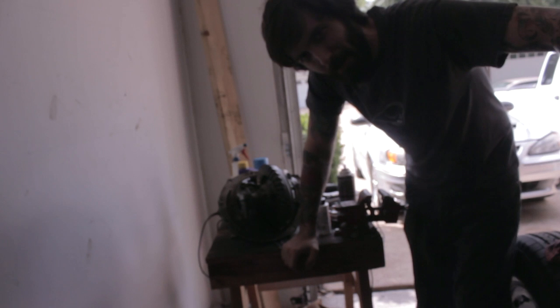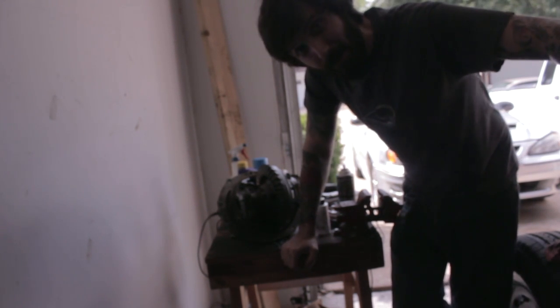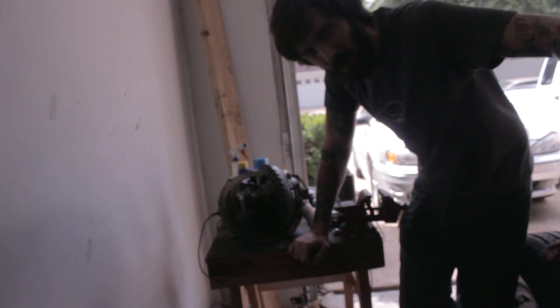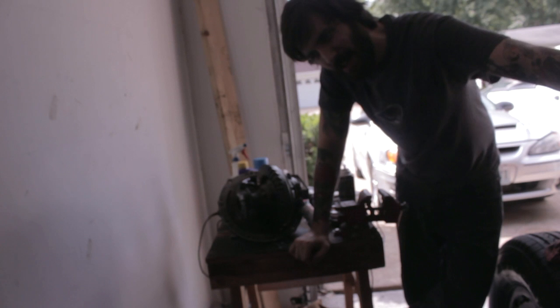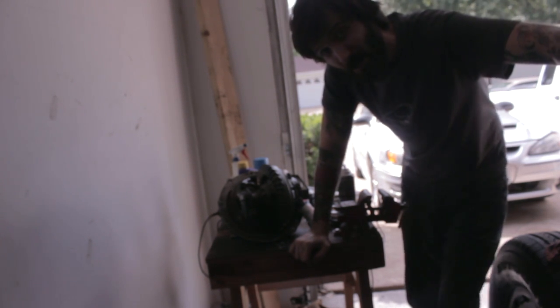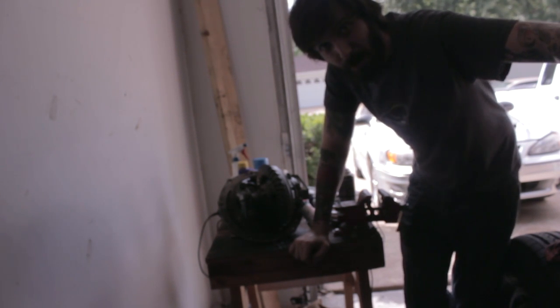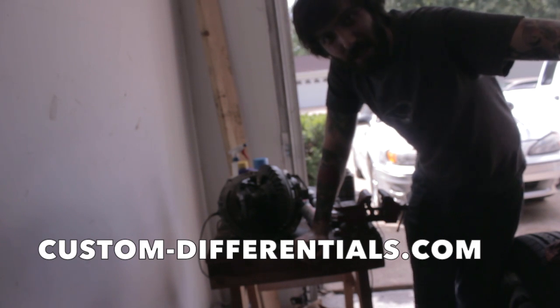The truck originally had pretty much the wimpiest rear end setup we could have hoped for. It was an open differential, which meant no positive traction or traction lock as Ford calls it, which meant it only pushed with one wheel instead of putting power to both wheels all the time. And it had 3.00 gears, which are a highway gear — good for gas mileage, not good for much low-end torque, which is kind of what this truck is being built for.